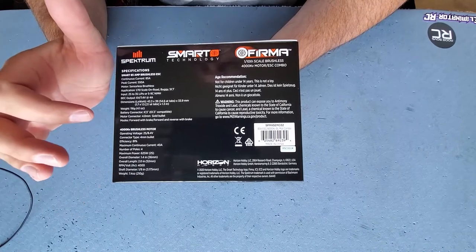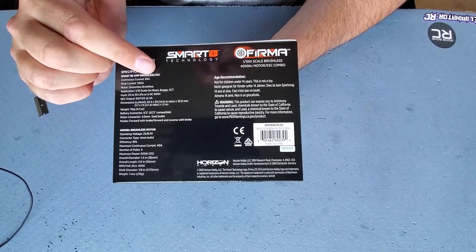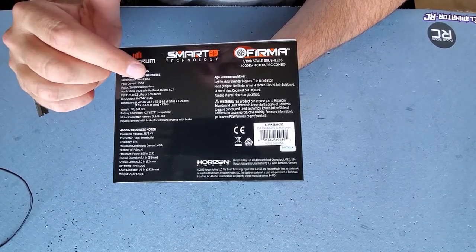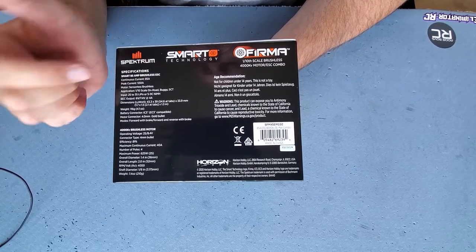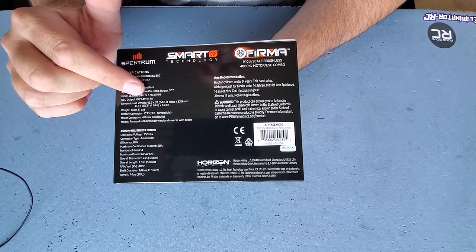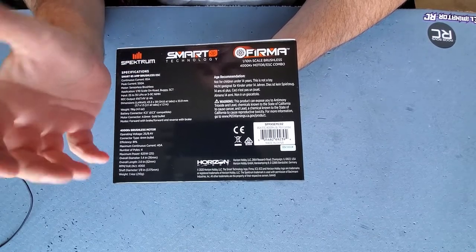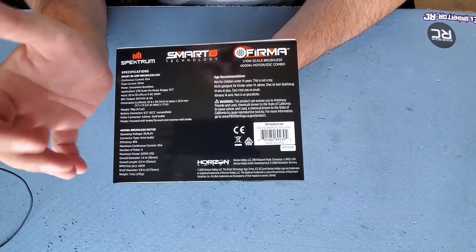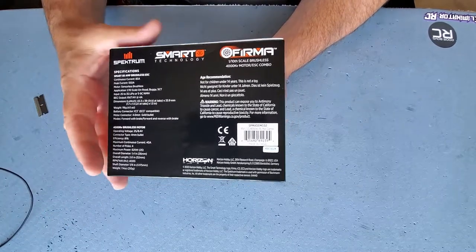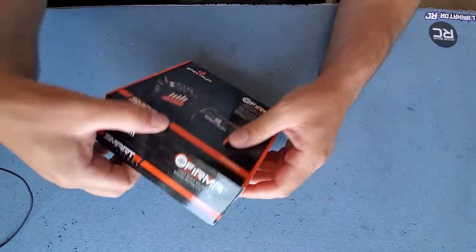One thing I really like about this setup is that it is an 85-amp ESC, which is pretty cool — a little more amperage capacity than some others out there on the market. It's 2 to 3S LiPo compatible, with a BEC output of 6 volts or 7.4 volts at 4 amps, so there's lots of BEC power to get a steering servo doing what it has to do. It's a well-equipped brushless motor and ESC combo, that's for sure.